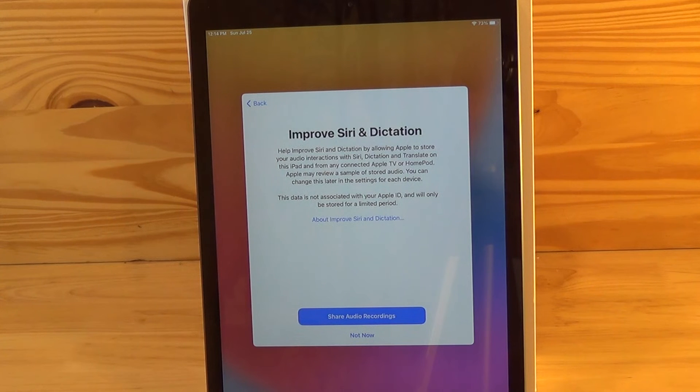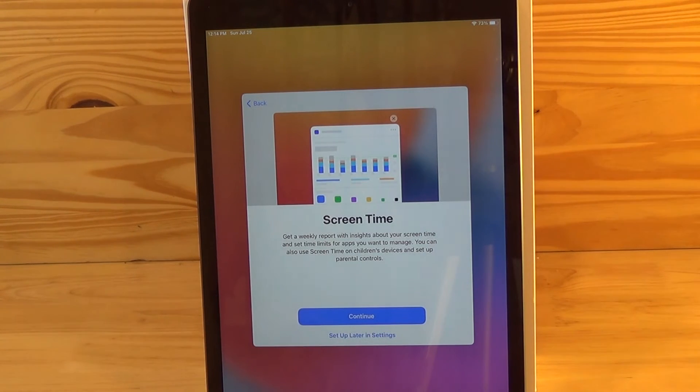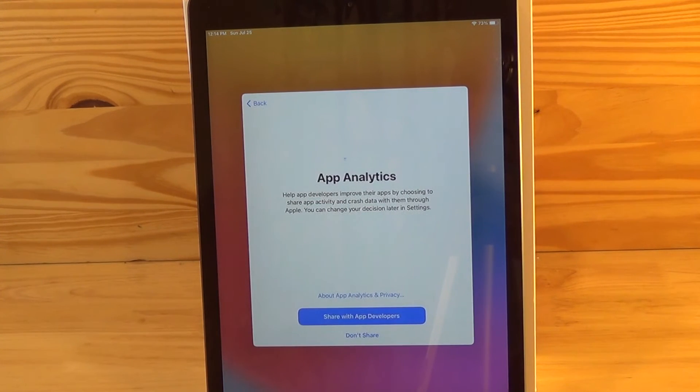Here you're being asked to allow Apple to store some audio recordings associated with Siri and dictation. This stored data is not associated with your Apple ID. You could either select share data or not now. If your iPad is used by children, you may want to set up screen time limitations. For this example we'll just hit set up later.